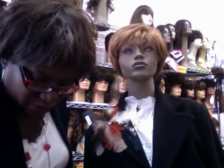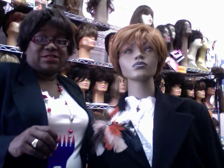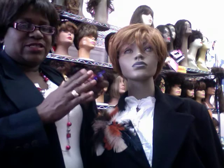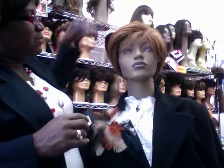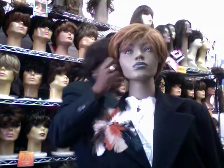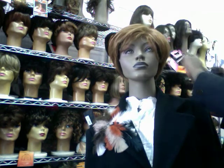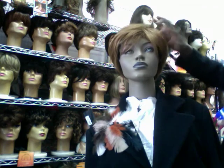I like to use this claw comb on my model. Styling is really easy — just moving the hair from one side to the other. Messy is always good, so at the end maybe just mess it up a little. I like to use my fingers.